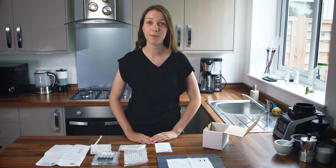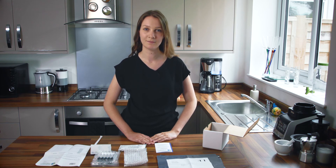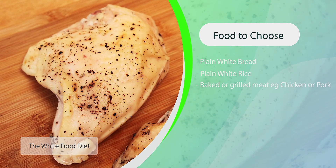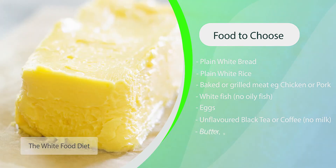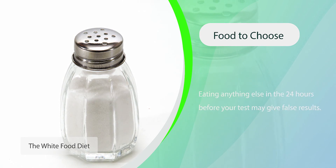For the 24 hours before your test, specific preparation must be followed. This period includes a 12-hour specific diet followed by a 12-hour fast. The diet is the white food or low fermentable diet, which ensures that when you begin your breath test your baseline levels of hydrogen and methane will be low. The diet includes plain white bread, plain white rice, baked or grilled meat such as chicken or pork or white fish — no oily fish — eggs, fats, non-flavoured black coffee or black tea with no milk, a small amount of butter, margarine or oil, and salt to flavour food. Eating anything else in the 24 hours before your test may give false results.